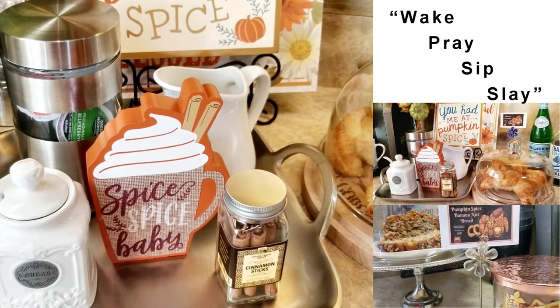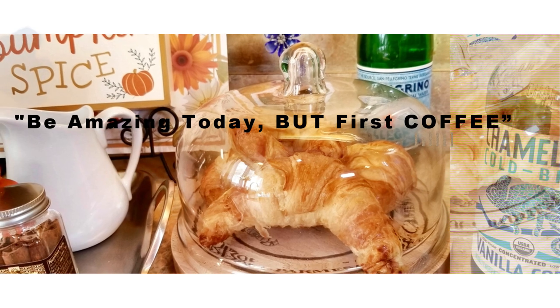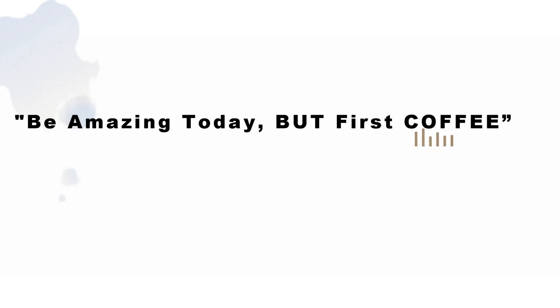Here on Creative Glam, I love to share videos on how I DIY beautiful and functional decor in and around my home while on a budget, as well as travel, food, and paper crafts too.